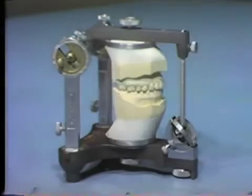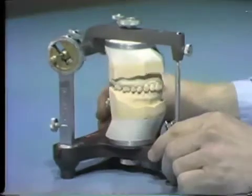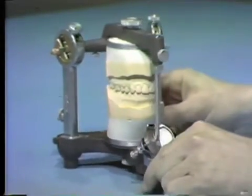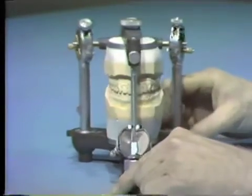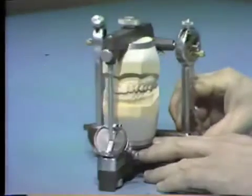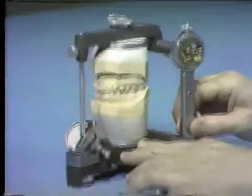Casts mounted correctly on an individually adjustable articulator provide a fairly accurate reproduction of the occlusion in centric and eccentric positions. The articulator cannot exactly duplicate the patient's mandibular movements since the condylar elements are not shaped like the temporomandibular joints. Some of the settings on the articulator are average values rather than the exact measurements of the patient.